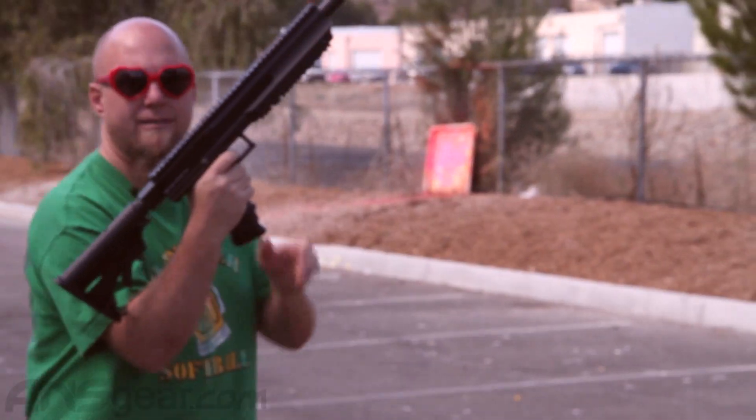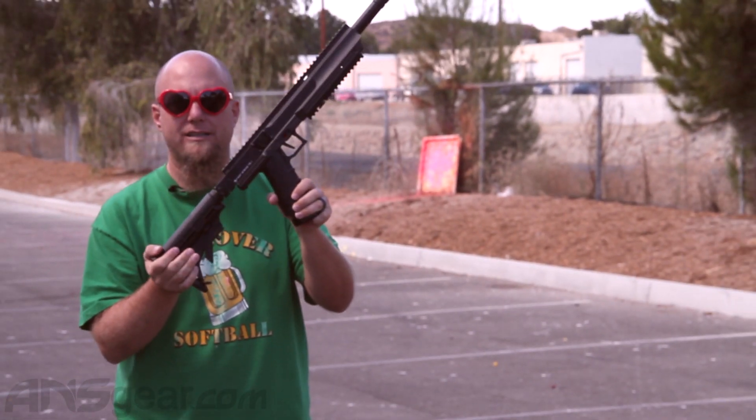Now we're out. First Strike 9.1 — get it at nsgear.com.